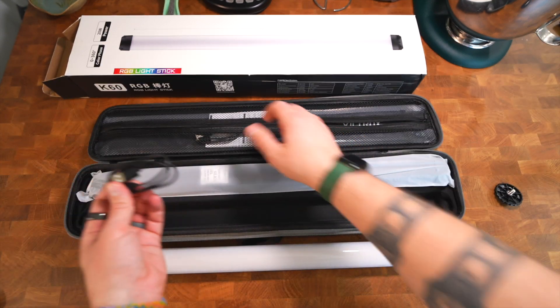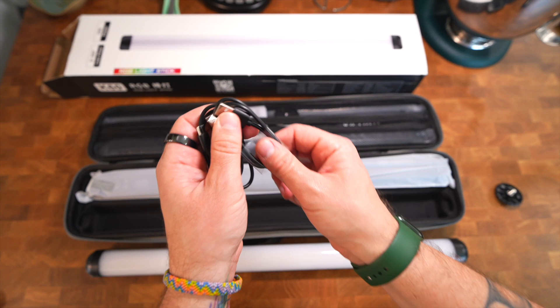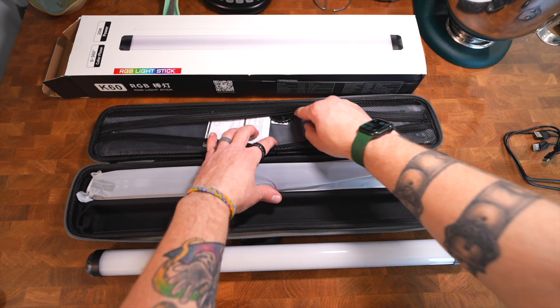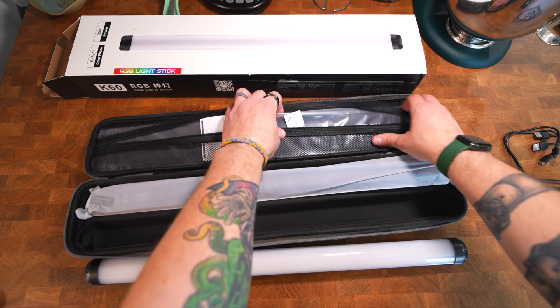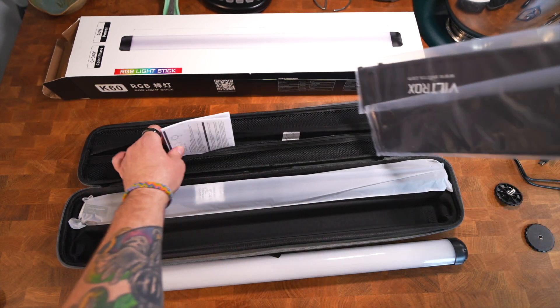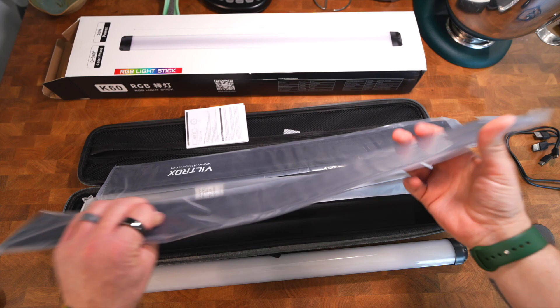It comes with two USB-C recharging cables — just what I needed, more USB-C cables. I'm a cable hoarder. There's another tripod mount screw, and what's this? Oh, I think this is a grid — it can directionally control the light a bit more. It's a light control item that makes the beam more straight and focused versus super soft and spread out.